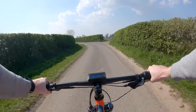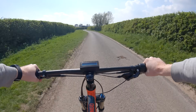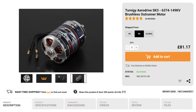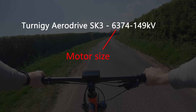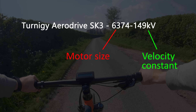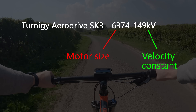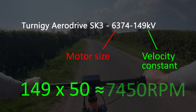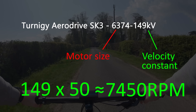Many of you who follow my channel are engineers and the most common question I get is how do you choose a correct motor? These hobby grade brushless motors have two important specifications. The size is usually labeled as a four digit number — for example a 6374 Turnigy motor, and I wouldn't recommend going much smaller than this for an electric bike. The second and probably most important specification is the KV rating, which isn't kilovolts but instead the velocity constant — it essentially relates to how fast the motor will spin depending on the voltage of the battery. For example, powering a 149 KV motor with a 50 volt battery will rotate at roughly 7,500 RPM. Ideally for this size of motor you want to be within 100 to 200 KV for an electric bike.